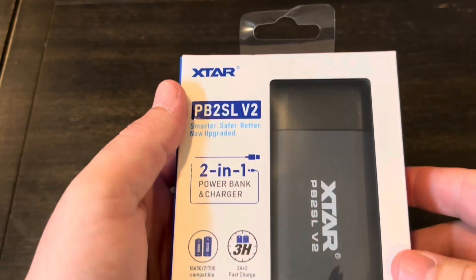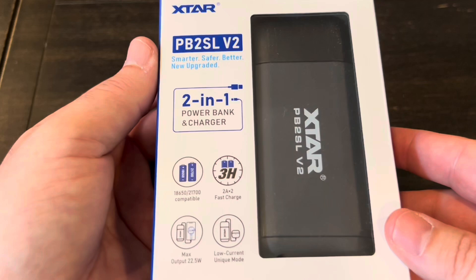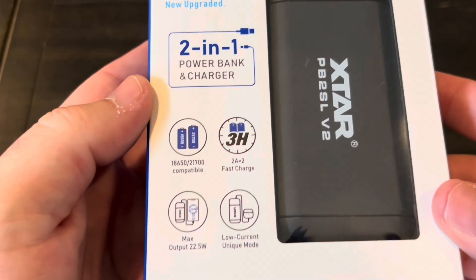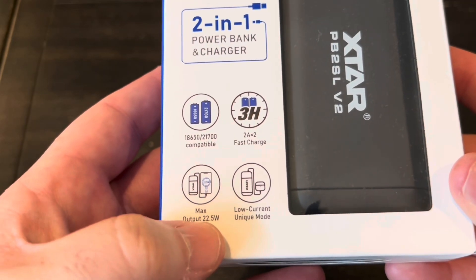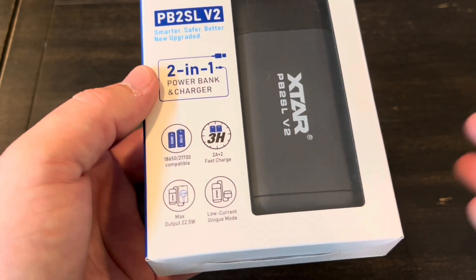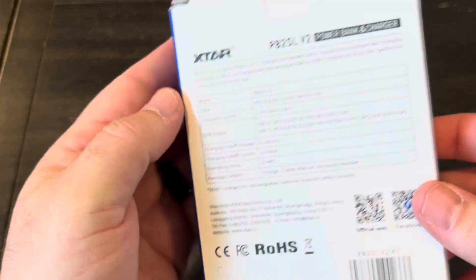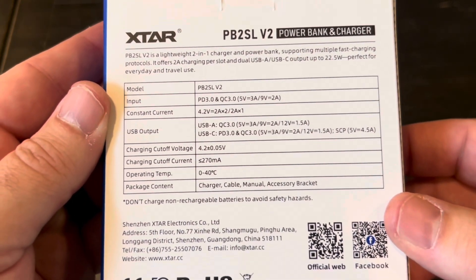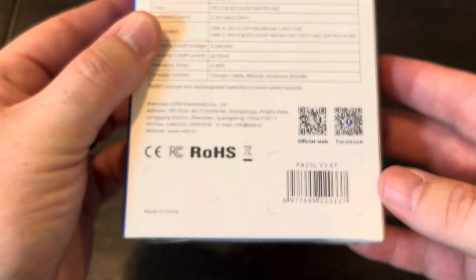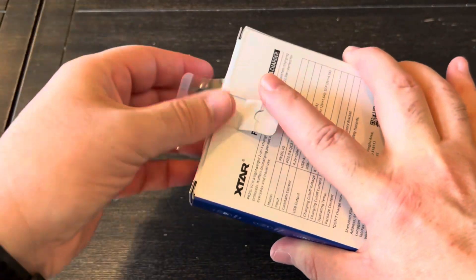The packaging with X-Star — it doesn't matter if it's their flashlights, solar panels, or chargers — is always really well done. You can see we have a two amp charging rate and the output max is 22.5 watts, so you're going to easily be able to charge any type of cell phone or tablet with it. It's got a bunch of safety features and some specifications on the back with a couple of QR codes.